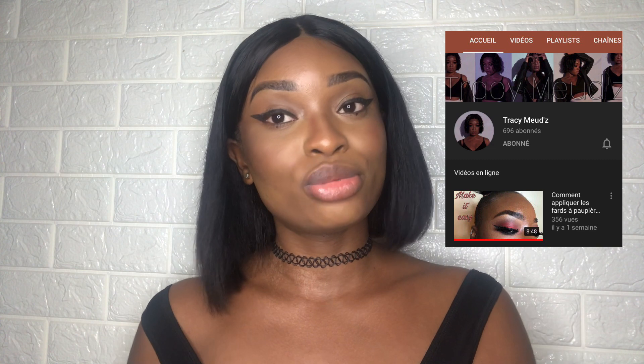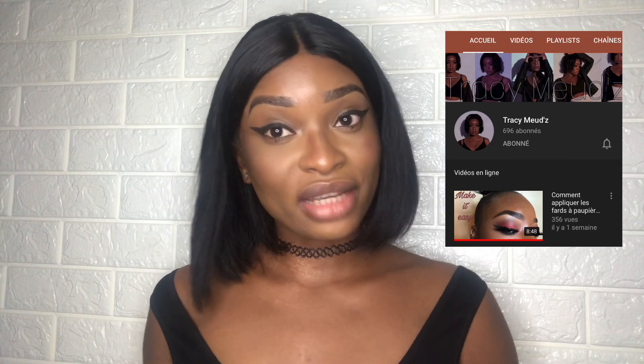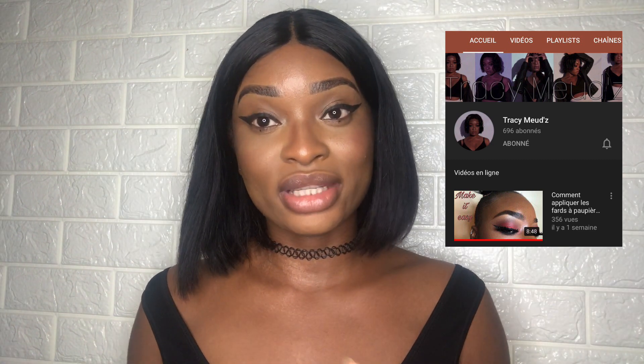Comme je disais tout à l'heure, j'ai du mal avec les faux cils, mais je vais utiliser la technique de Tracy Mudd, une youtubeuse gabonaise qui vit au Maroc. Je vous invite à aller regarder ses tutoriels ainsi que ses vlogs. Il y a aussi ma collègue de l'agence de modèles Photoviction Agency, on avait fait un live et elle m'a un peu dit comment elle fait pour coller ses faux cils facilement.